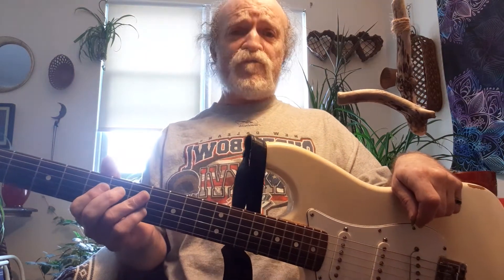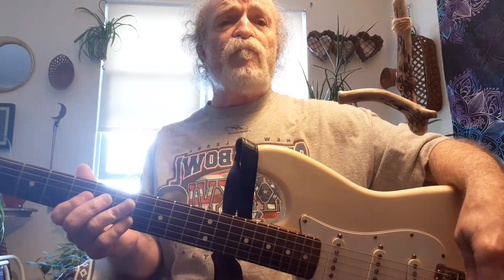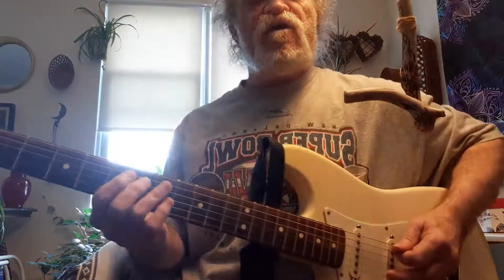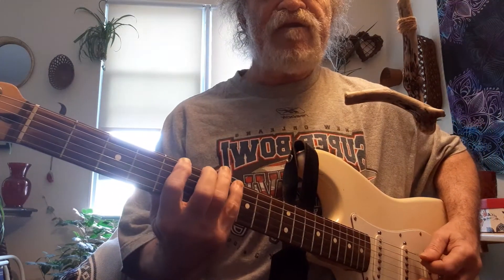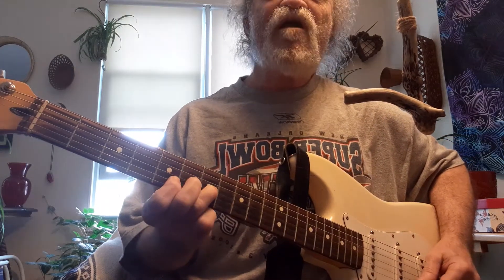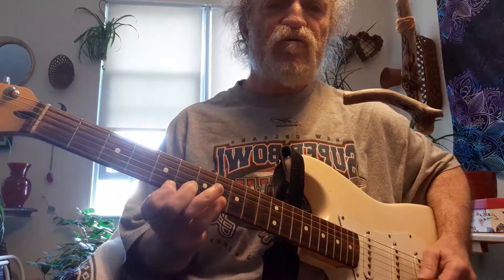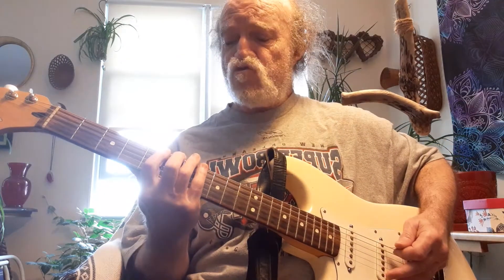As I promised the last time we got together, we did the pentatonic minor, or rock, number two, page number two. Remember, number one started at the fifth fret, then we went to the eighth, then five, seven, five, seven, five, seven, five, eight, five, eight, and back.